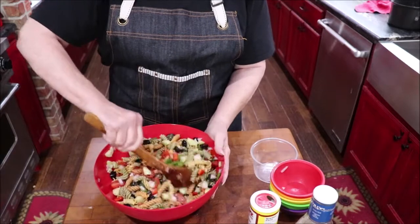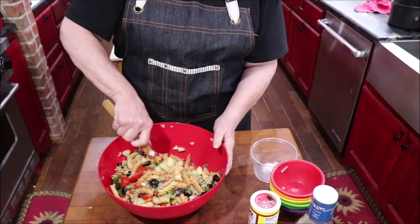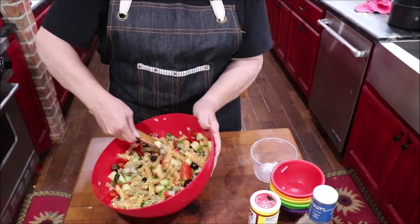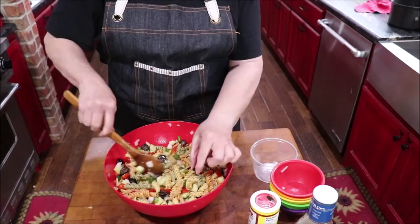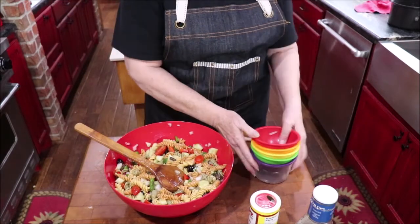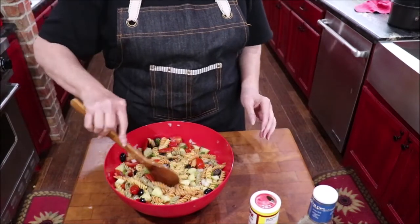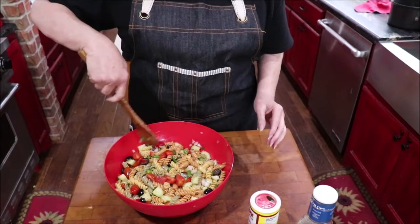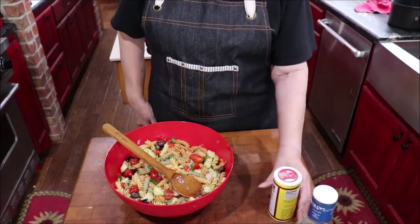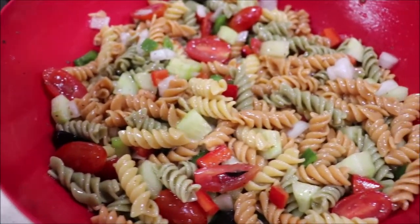I'm going to add my dressing now — it may take more, we'll see. Sometimes after it's been in the refrigerator and starts clumping, just stir it up and add a little more dressing, because the oil in this vinaigrette keeps it from sticking together so bad. I think that's just about perfect. It just needs to sit a while and let the flavors get on the pasta and everything blend together. I'll be back in a minute to show y'all what it looks like — meanwhile I'll taste it and make sure everything's perfect.